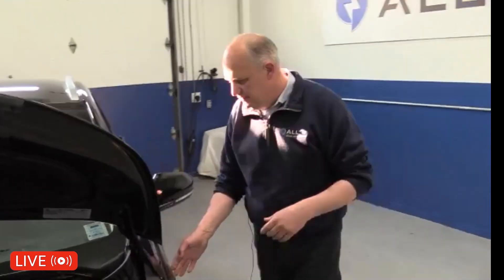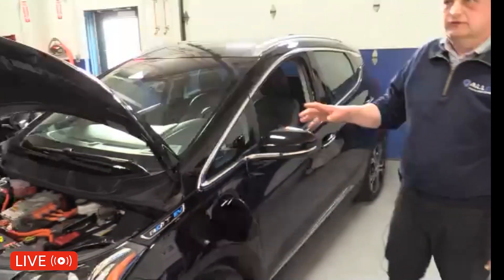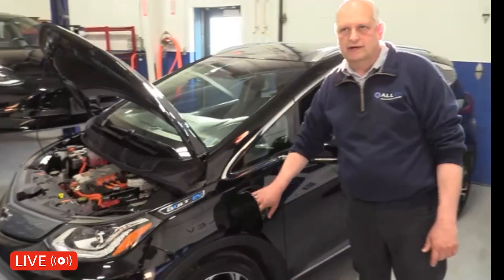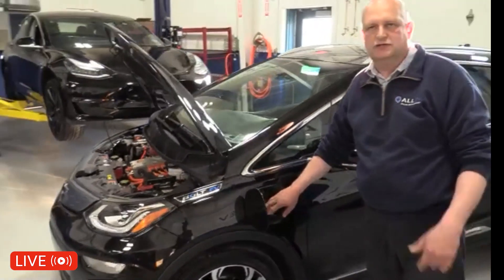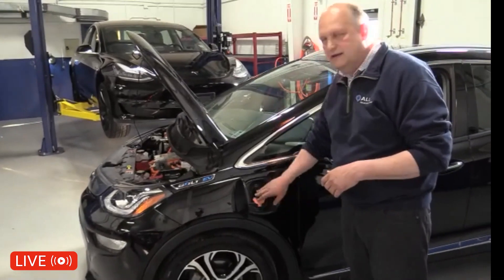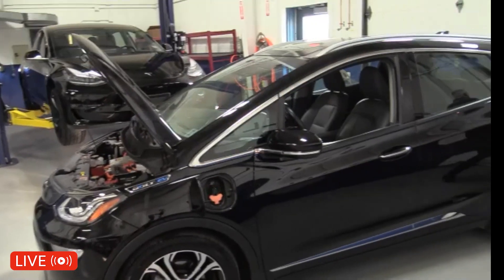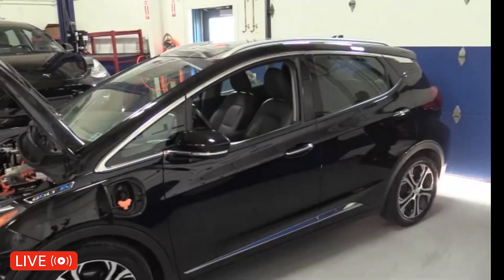I'm going to open up the charge port door on this car. This is a Level 1 port — it also has a CCS adapter. I'm not going into the DCFC fast charger Jeremy's been talking about. What I'm going to do is plug in a Level 2 charger after getting it wet. I'll grab my charge cord here.